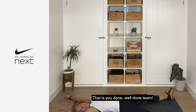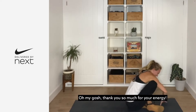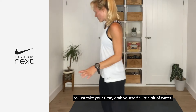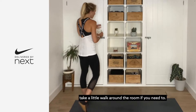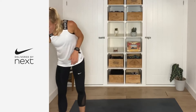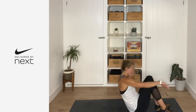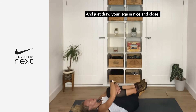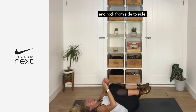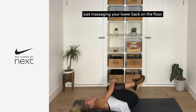That is you done — well done team! Oh my gosh, thank you so much for your energy. We're gonna have a really nice cool-down, so just take your time, grab yourself a little bit of water, take a little walk around the room if you need to, and then just lie yourself all the way down on the floor. Draw your legs in nice and close, give yourself a little hug — a bit of self-love — and rock from side to side, massaging the lower back on the floor.